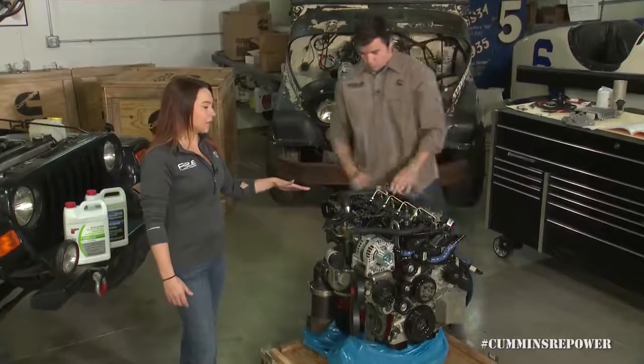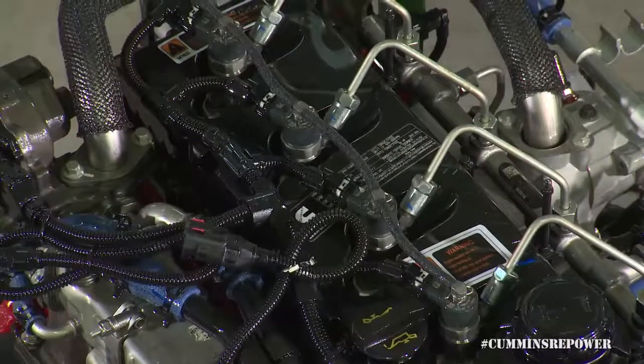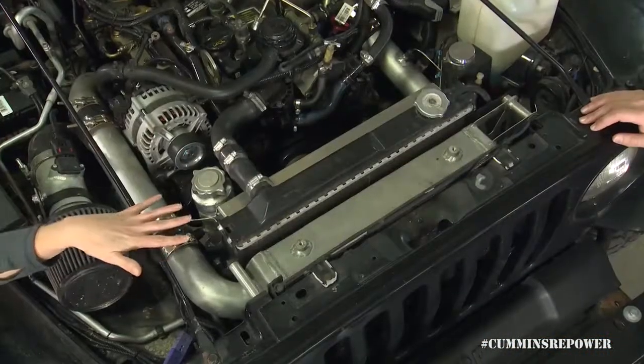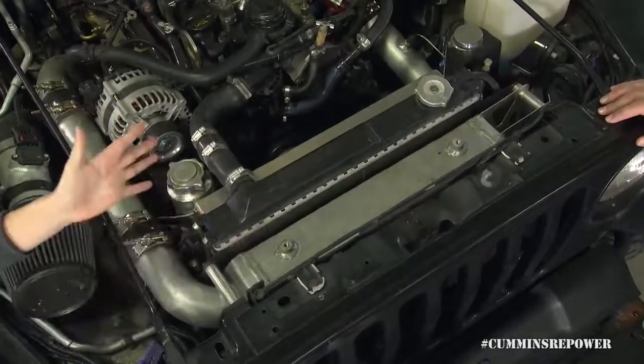Now that we've looked at the cooling system that comes on your engine, we'll look at how that's installed in a vehicle to see the rest of the cooling package you'll have to supply. Your cooling package is made up of several different components, all kind of stacked in order — we'll start at the front and move to the back. First, you have your AC condenser.